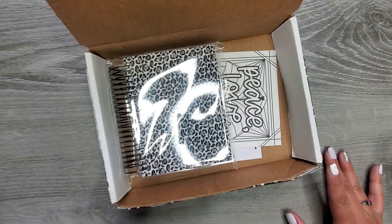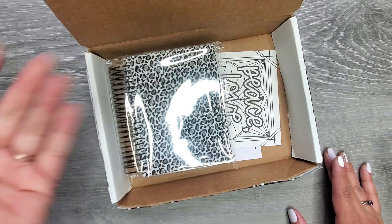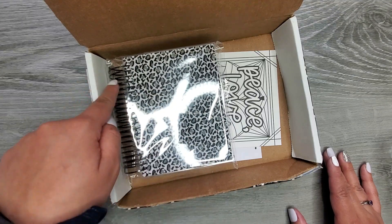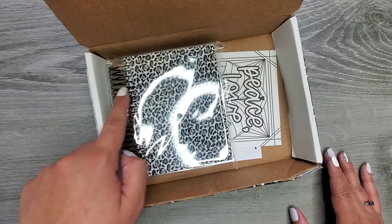So first things first — I did not know this was going to be this small. I wasn't paying attention to the dimensions on the website at all. I was just like, oh, I get to pick my color, I get the cover, I get to pick the color of the binding on it.